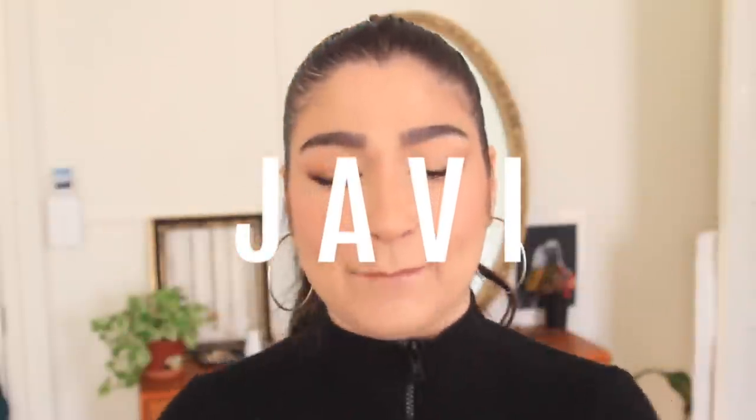Hello, kiddos, and welcome back to my channel. It's been a minute — it's been quite a minute. I understand, I know. I'm sorry. This quarantine is making me very lazy. Very, very lazy. I fully apologize, but here I'm back. I'm sorry.